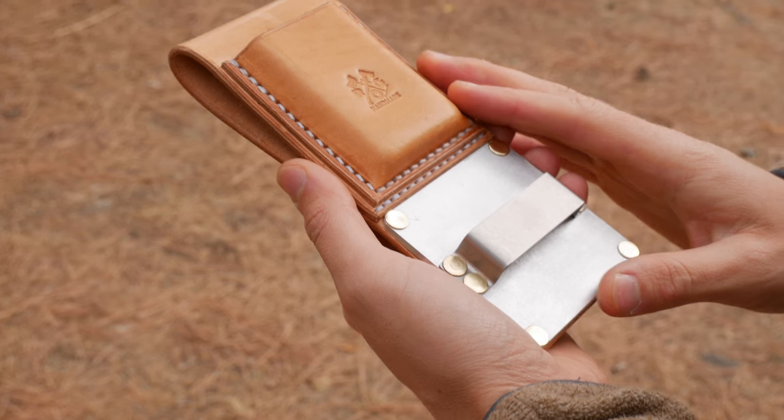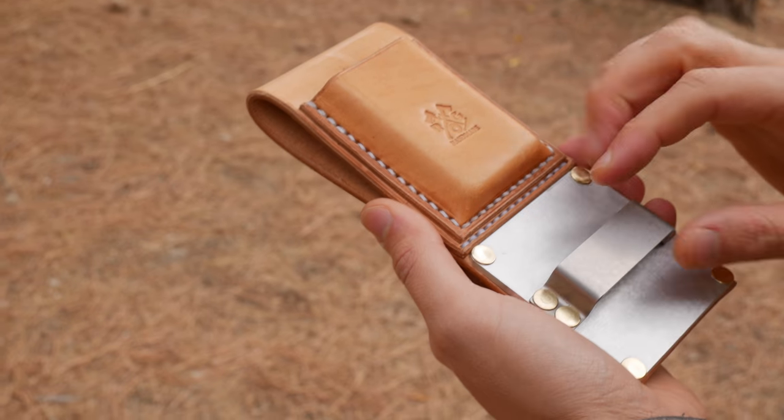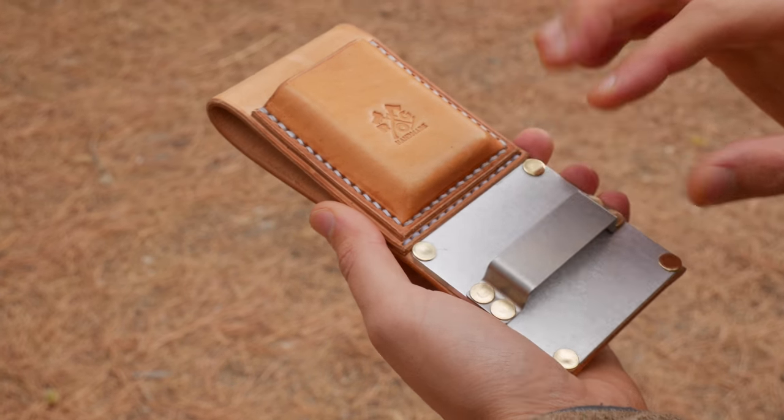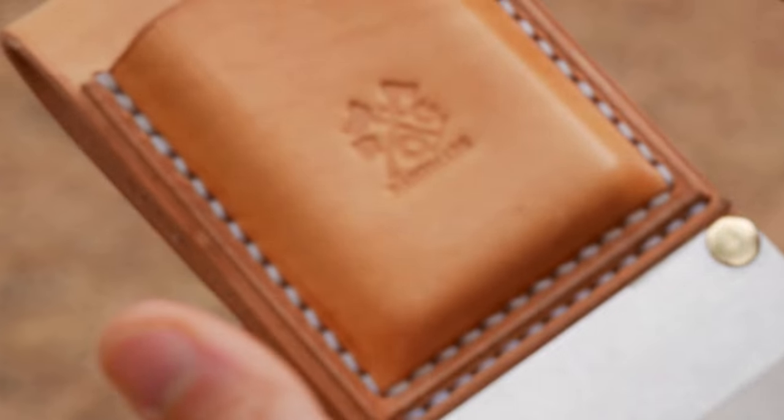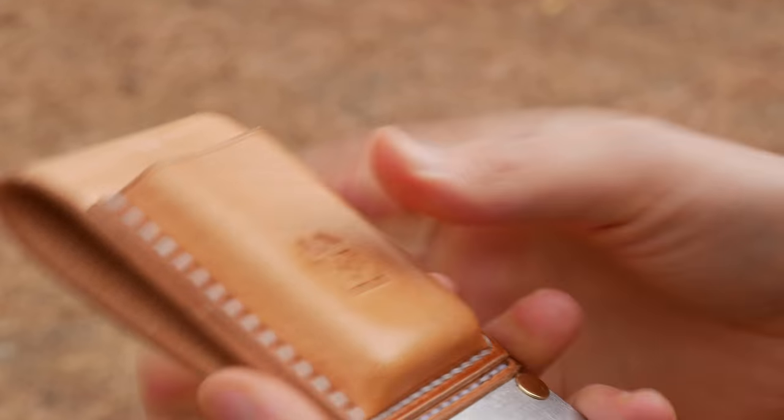Right off the bat, I want to say that the website, the links to Amazon and to the website, will have a really nice picture of this with all of the measurements and specifications if you want to review that. But here I'm going to show you more of the functionality as well as cover some of the details.